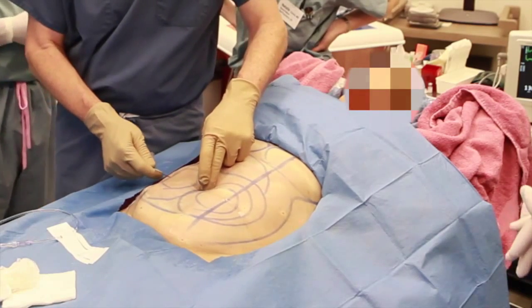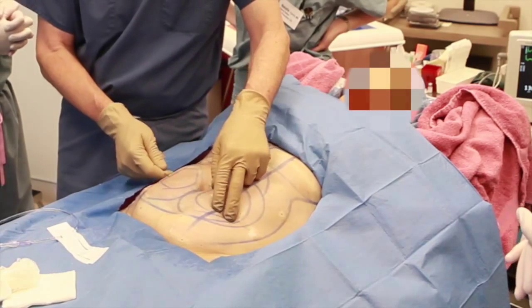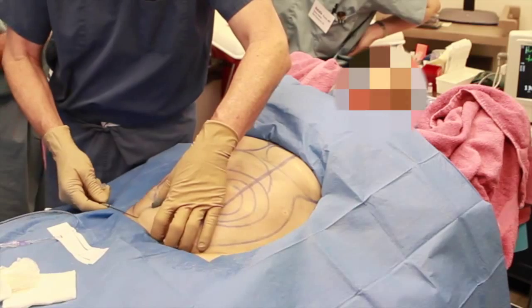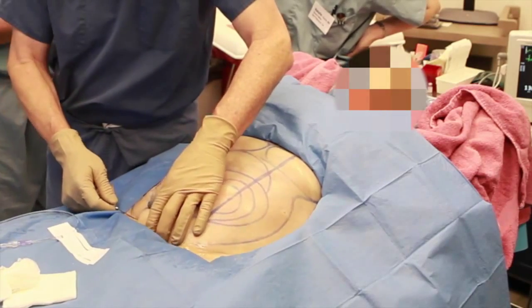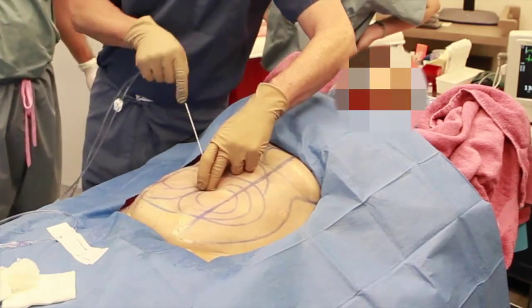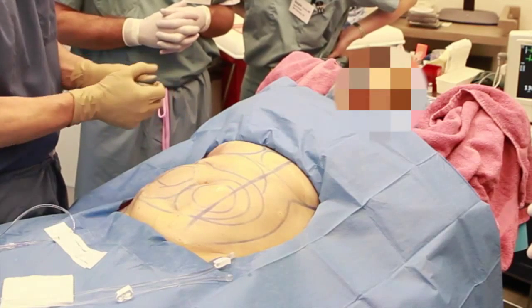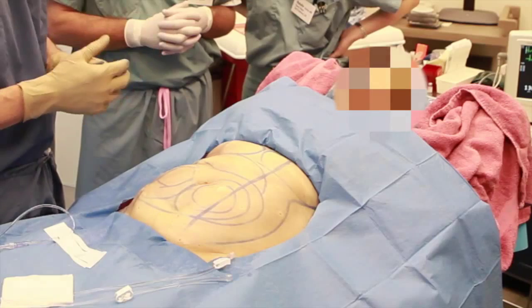Now we're switching to a single tip Monty to infiltrate around the umbilicus. This is the final stage of the tumescent anesthesia, infiltrating wherever there is less than full tumescence. We're also simultaneously checking for good anesthesia — the patients tell us that there is no discomfort, or if there is any discomfort we'll infiltrate more anesthesia in that location.